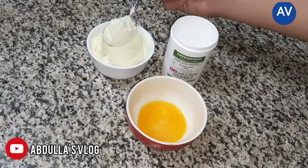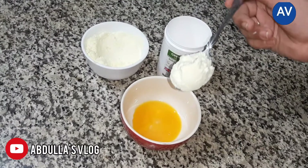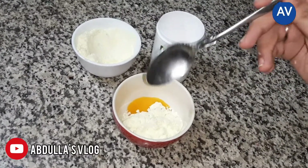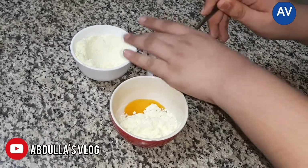Now I will show how to make it. Pour one teaspoon of milk powder and one teaspoon of boric acid into the egg yolk.